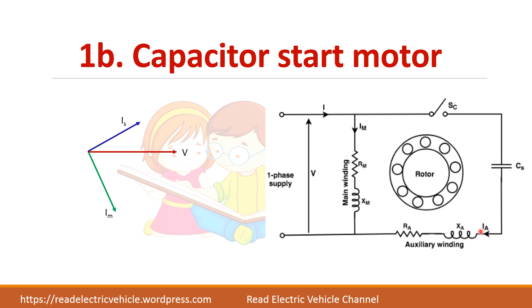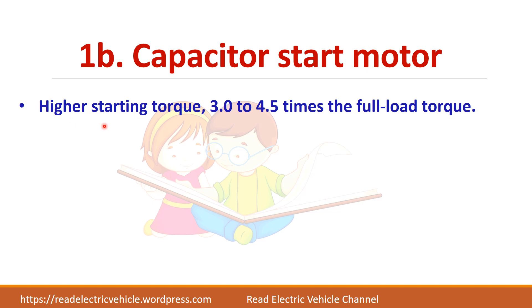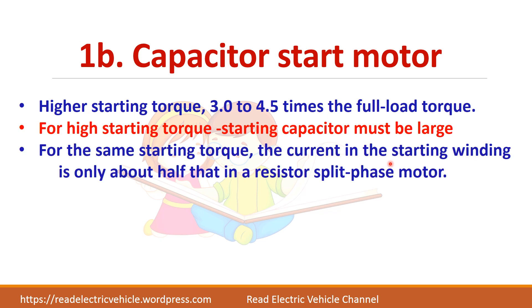Compared to the resistance start motor, in the capacitor start motor the starting winding current was lagging the voltage. Since we have connected a capacitor, the phase difference between IM and IS has improved, which increases the starting torque. The starting torque is 3 to 4.5 times the full load torque. For high starting torque, the starting capacitor value must be large. For the same starting torque, the current in the starting winding is only about half that in a resistance split phase motor. The starting characteristics are improved because of the capacitor.